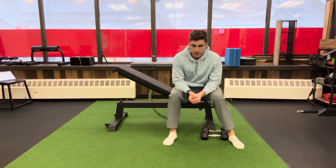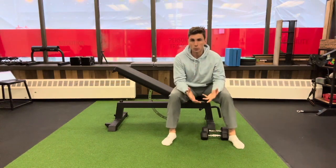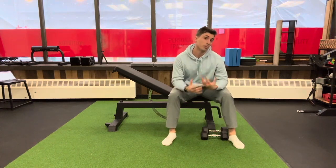Hi everyone, I am Justin, the fitness director for WW Clinic, and I'm going to walk you through this second gym-based routine today.